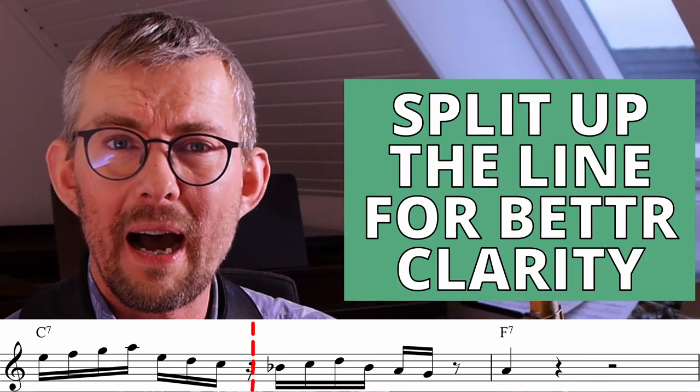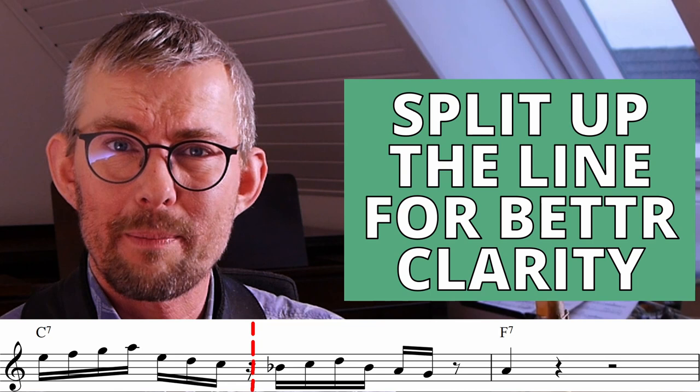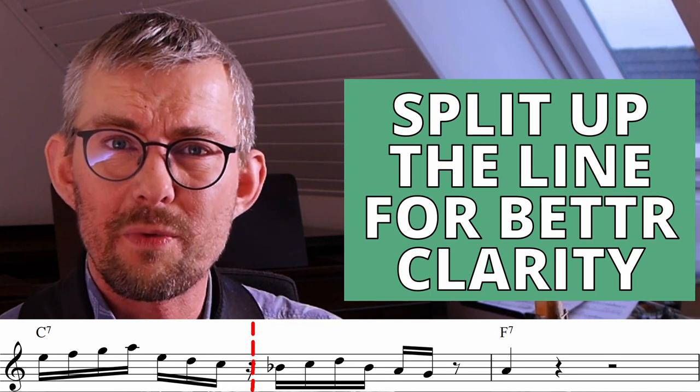To make the timing stronger and enable continuous playing in the whole bar, I split the bar in two. This tunes my ears to clearly hear the second part of the bar, where I have to continue with the same sound.